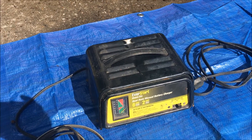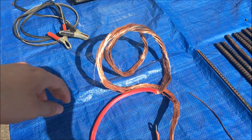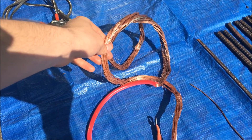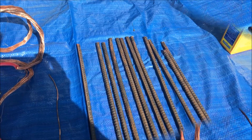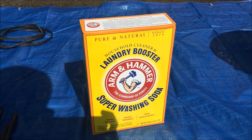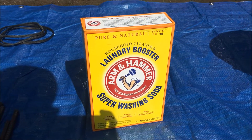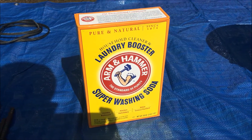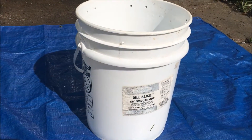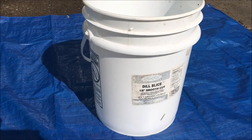So now we're going to go through the equipment. We have a direct current battery charger, a copper wire — the thicker it is, the more current goes through — a carbon anode, iron rebar, and sodium carbonate in the form of washing soda. This is going to create an electrolyte, Na2CO3, and a non-conductive container — today we have a plastic bucket.